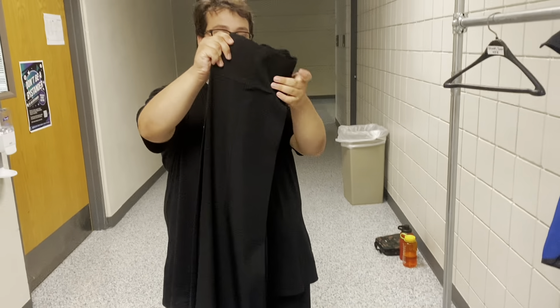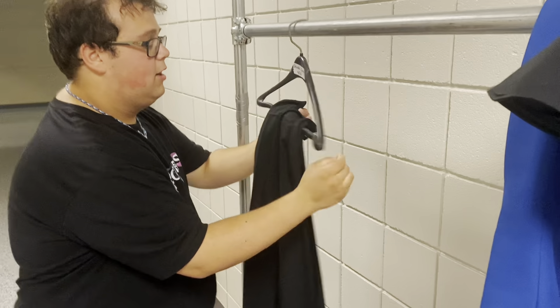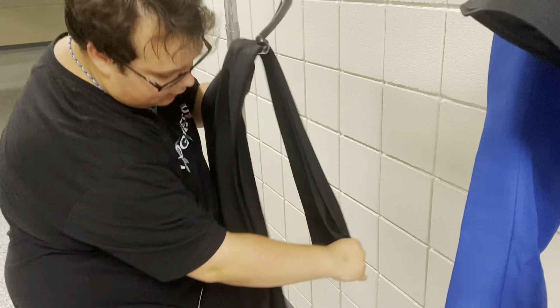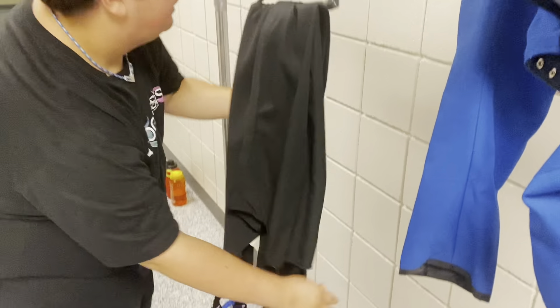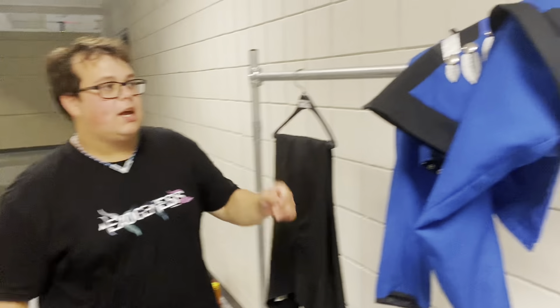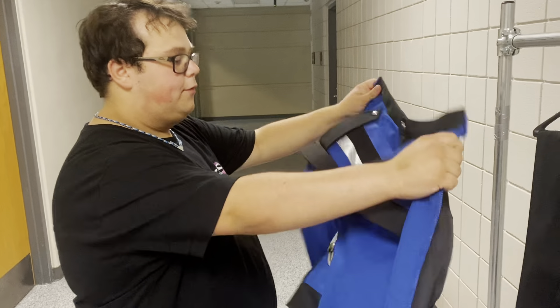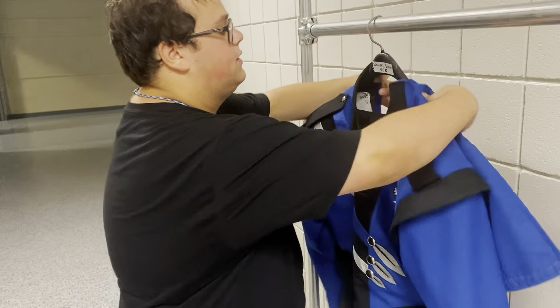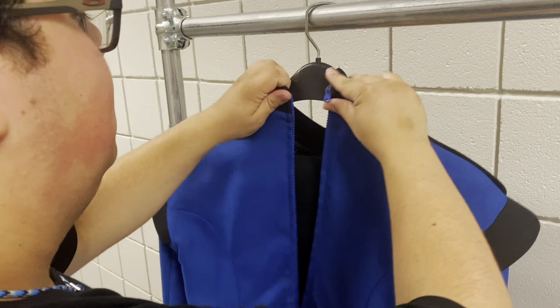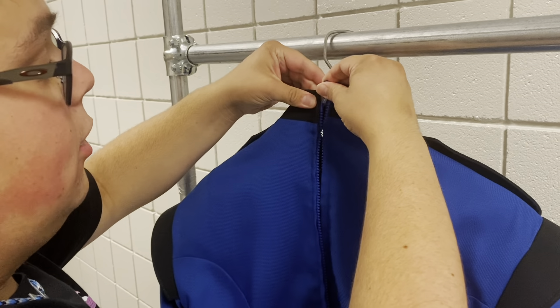Now that our pants are folded properly, we're going to pull them through the hanger and pull them down so that it's even, and center it properly. That is our bibbers on the hanger. Next comes the jacket. Take the jacket, forward face out so the name is above the front, and zip it up halfway so that it can air out after our sweaty performances.